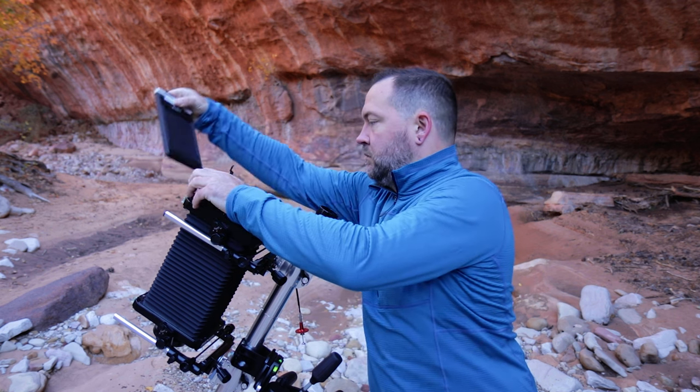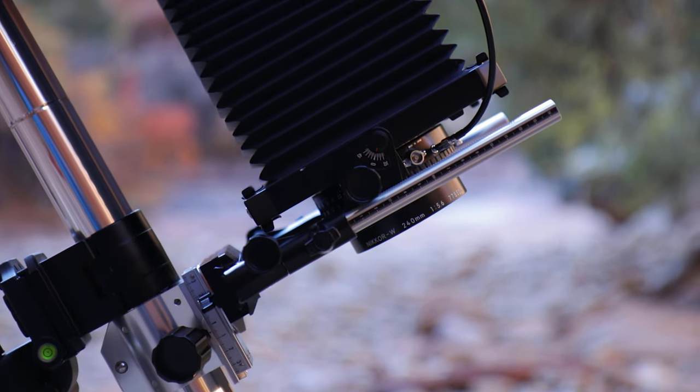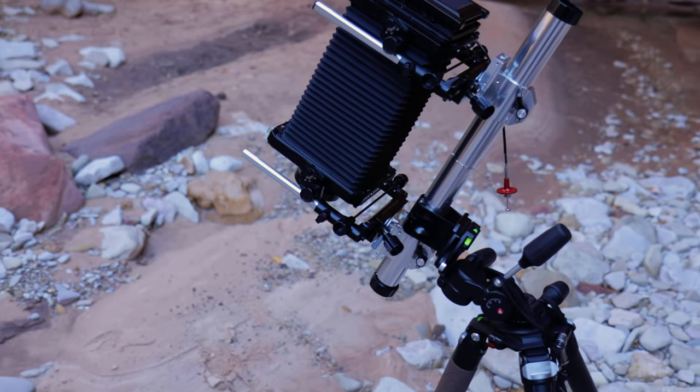I framed this up with my 240mm Nikon f/5.6 lens, shooting T-Max 100 black-and-white film, going for all that tonal contrast. Because my subject's on the ground and I'm pretty close to it, I added a half stop for bellows extension, accounting for that. That put my exposure at five seconds at f/32.